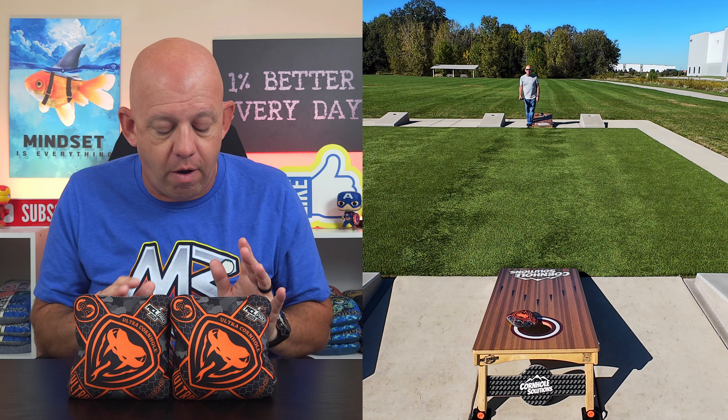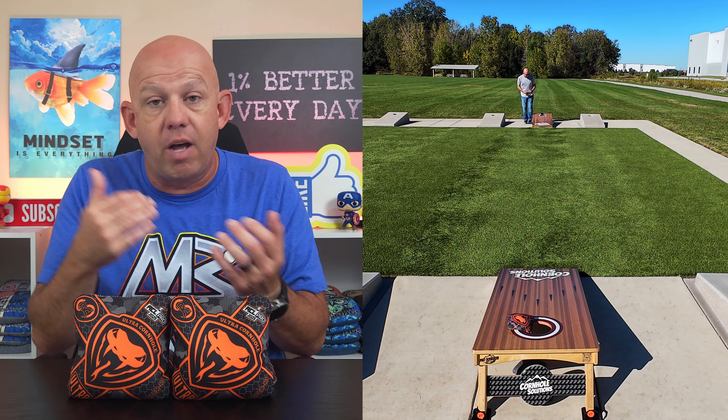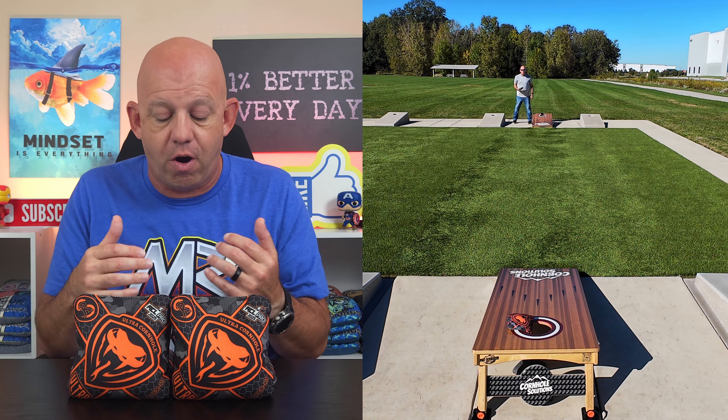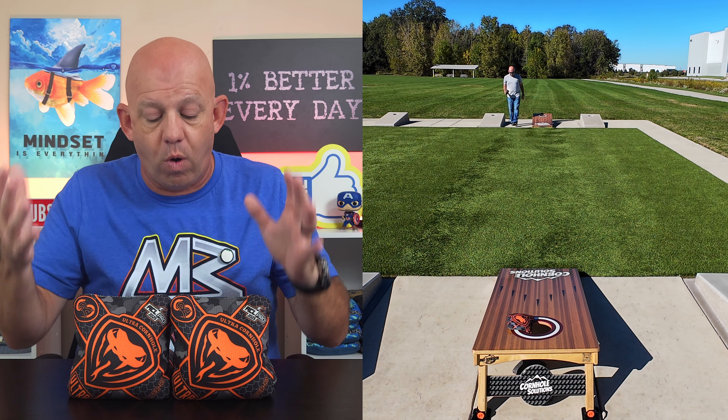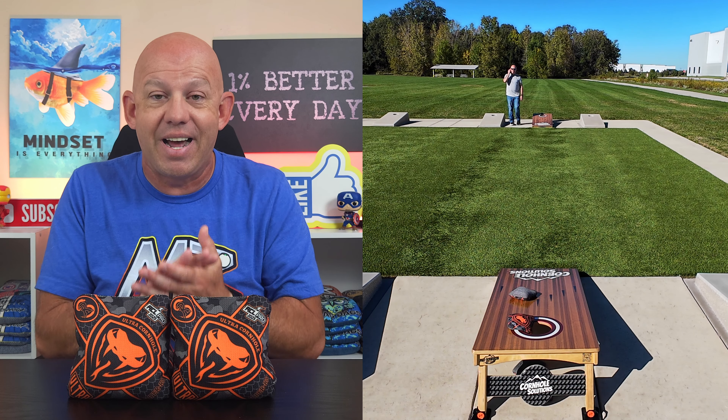So if you've thrown these RS's, I'd love to hear your thoughts. Drop a comment below — what you like, what you don't like. I'd love to hear your comparison of the regular R's and the RS's, which one you prefer and why. I always love hearing your opinions. Thank you so much for your support and for watching.